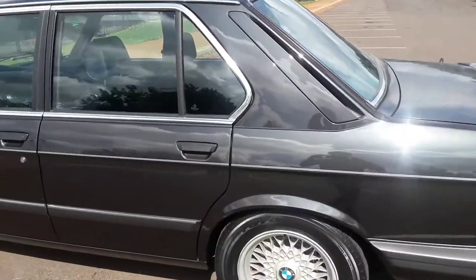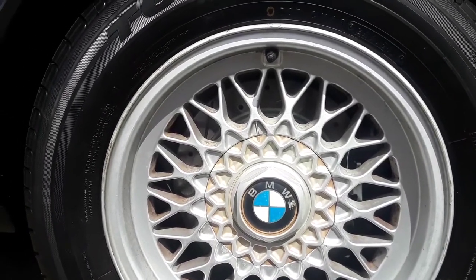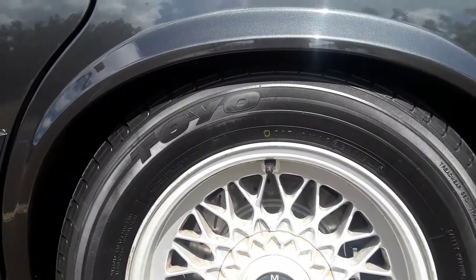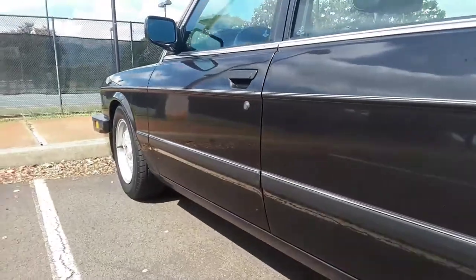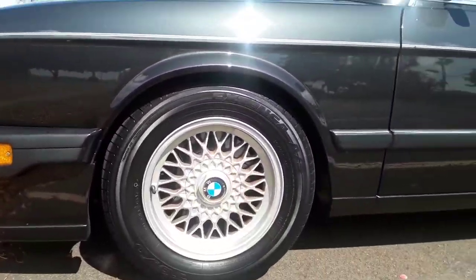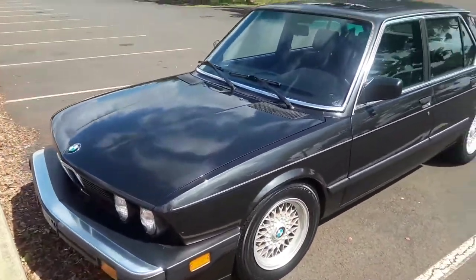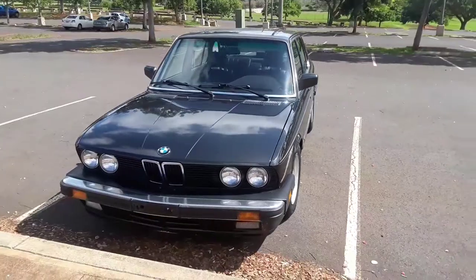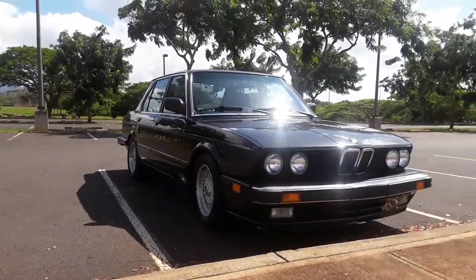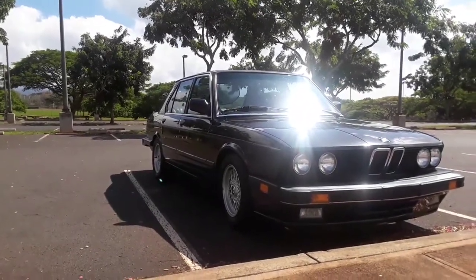You can see — new rotors, new pads. The shocks are the Bilstein B8 with Bavarian Autosport drop springs. Tires are 215/60/15. That's how it sits right now. I like it, I like how it sits, I like the stance. I'm not gonna slam it, I'm not gonna put obnoxious wheels on there — I think it's good where it is right now.